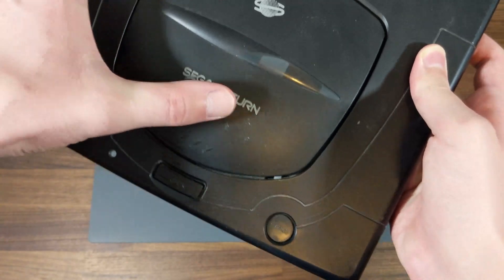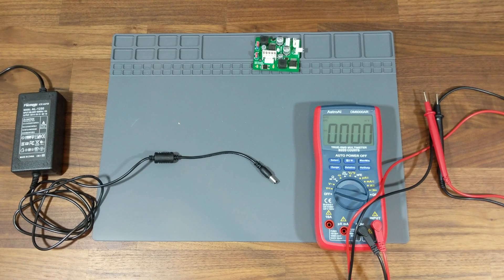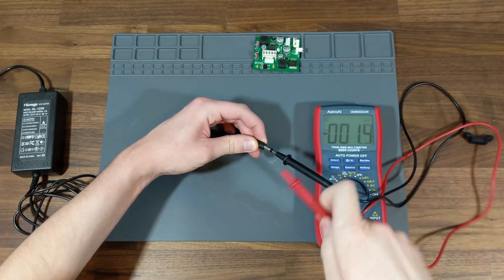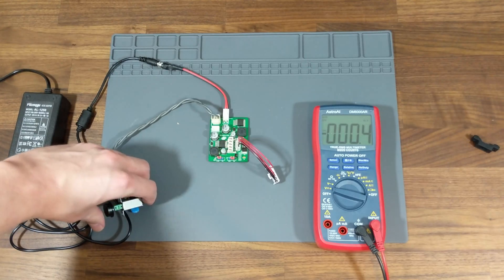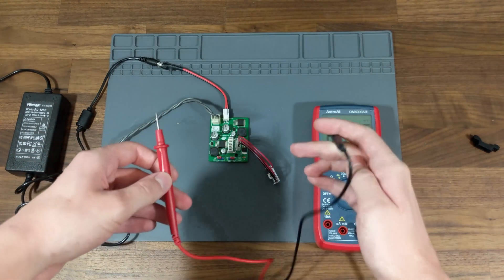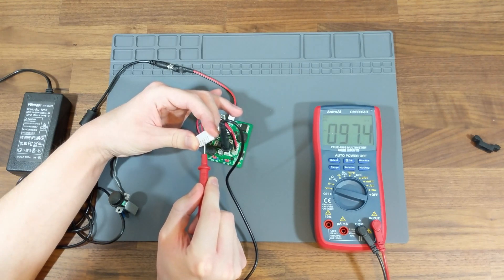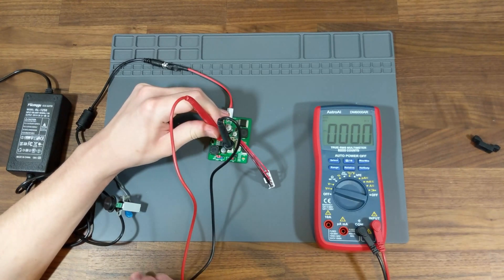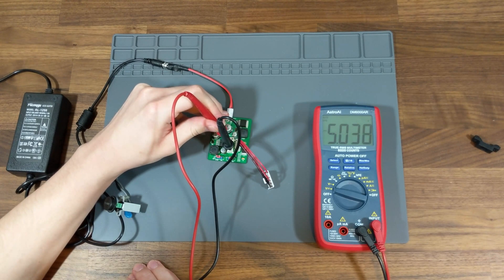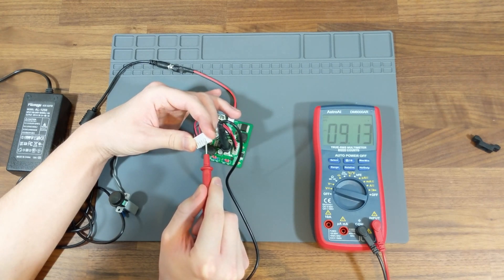Before installing the ReSaturn into my console, I wanted to test its capabilities and give my Saturn a thorough cleaning, so I disassembled it off camera and got to work. While the Saturn was apart, I grabbed the power switch and a multimeter to give the ReSaturn a proper test. First, I tested the AC to DC adapter to make sure it was outputting the desired 12V the ReSaturn is expecting. Next, I plugged everything in, flipped the power switch, and began testing the power outputs on board. To accommodate the various Saturn revisions, the ReSaturn has a large 5-pin header used by most models, a smaller header with a cable for the VA0 revision, and jumper pins that can be toggled to change the voltage output of a few rails. The first two connections are ground, the third is either 3.3V or 5V, the fourth is 5V, and the fifth is either 9V or 12V. I tested each voltage configuration via the onboard header as well as the external VA0 header, and everything seemed to work as advertised.